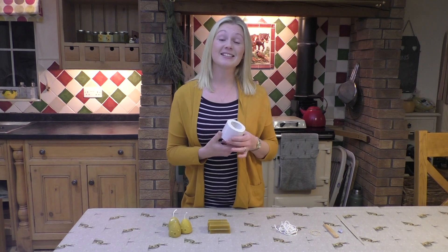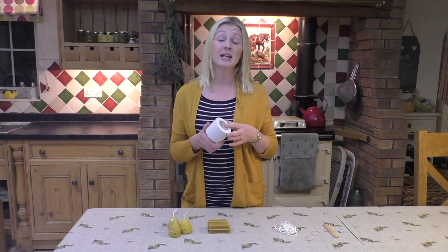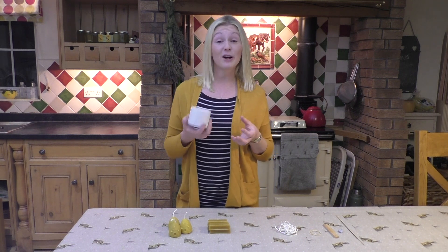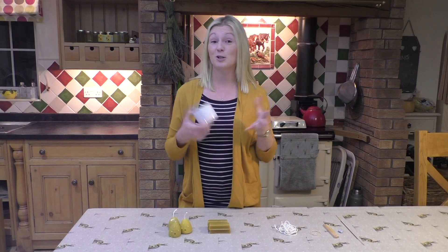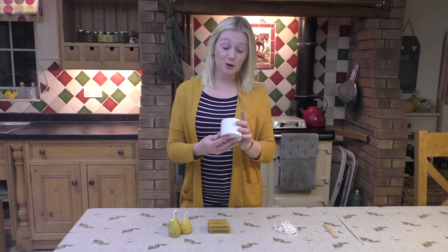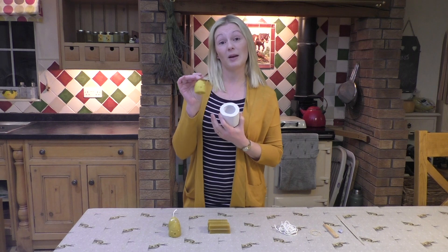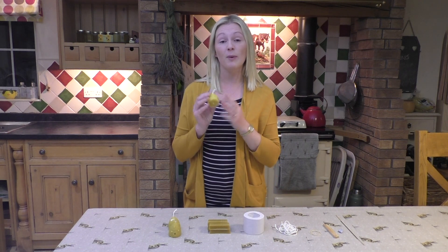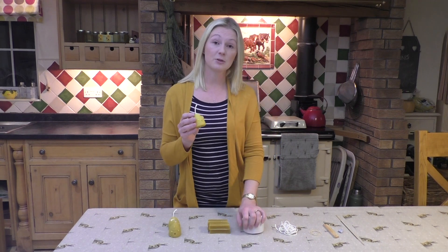Making your own candles is a great way of using up your own beeswax if you've got a couple of hives, and to add value to your wax. Or if you're a crafty person wanting to have a go at making your own candles either to enjoy yourself or to give as gifts. Today I've got a silicone mold of a little skep beehive, and I'm going to go through the process from melting the wax down to pouring and taking it out of the mold at the end.